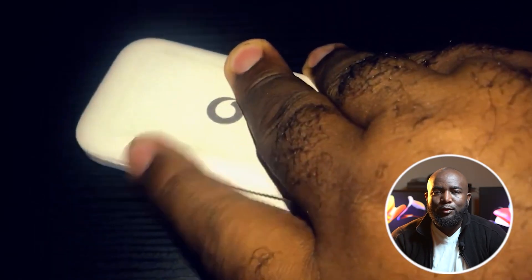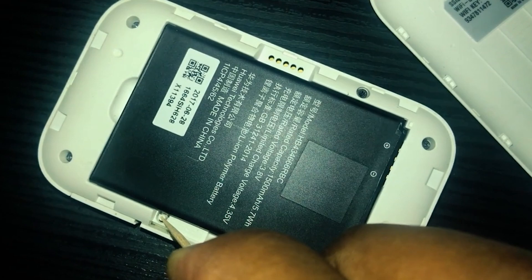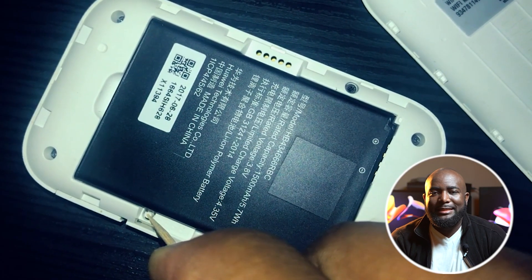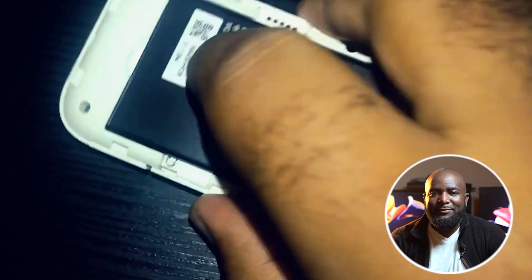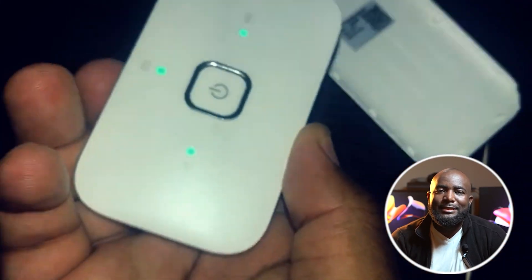Take your device, turn it over, and look at the reset button. After pressing the reset button for 10 seconds, you shall see flashing lights which tells you that the device has been reset to the factory settings.